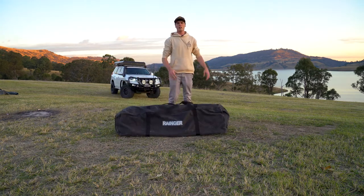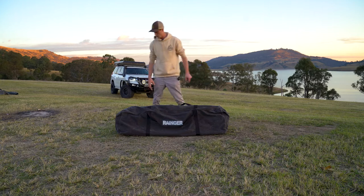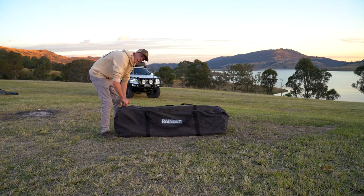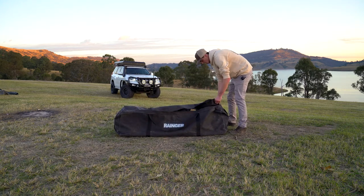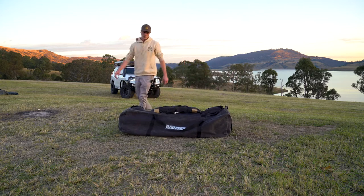G'day guys, just going to give you a quick no-nonsense setup video — no camera trickery — of the RT2 Sandstorm. This is the two-tone tan and black, and I actually really love this color.